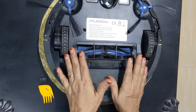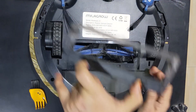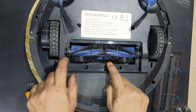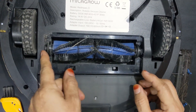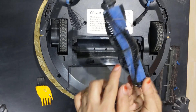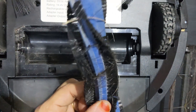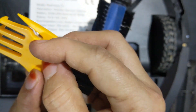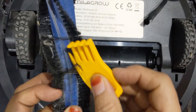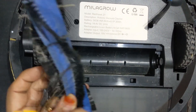Now I have to remove the middle sweeper to clean it. I will hold this lock lever, push it like this and lift it up. This is the middle sweeper — I have to pull it out like this. You can see all the dust and hair, human hair, accumulated. This brush has got a blade which can be used to cut and remove this hair. You can see so much hair is entangled.